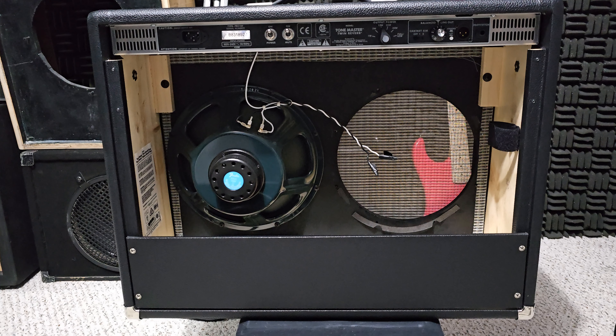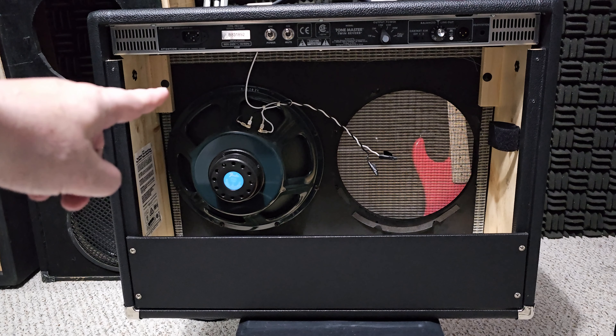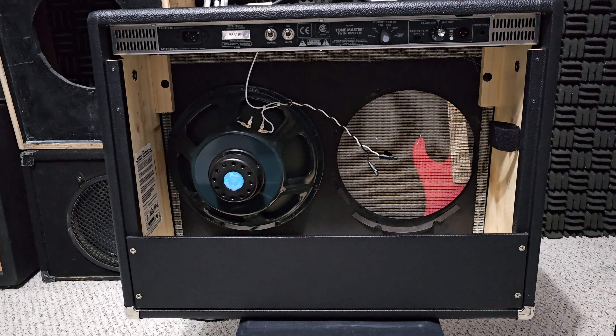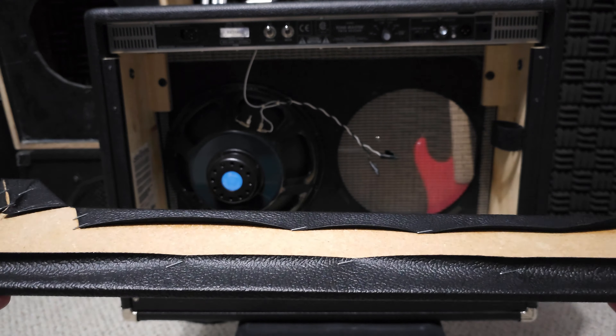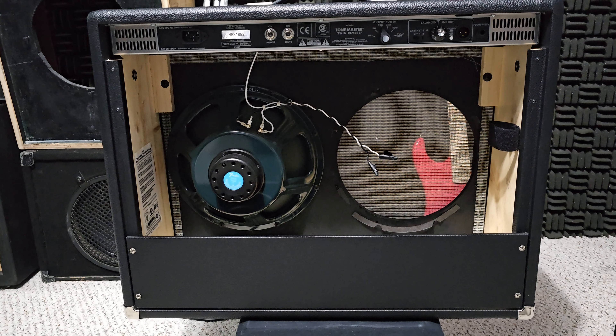I thought, well maybe I'll just keep going and take more stuff out. So I ended up taking the tilt-back legs off, and the top back panel — as you can see — is off now. My idea was to make the amp lighter. With the speaker out you're going to save about five pounds. The tilt-back legs were about a pound together, and the top back panel was a pound as well. So with that piece on you're looking at about 27 pounds; take it off and you're down to 26 pounds.